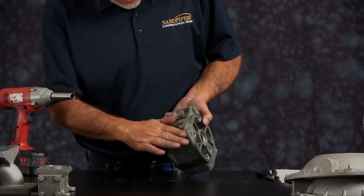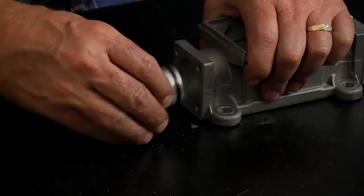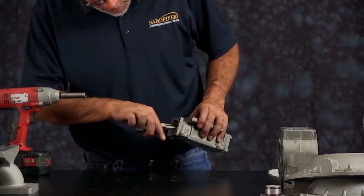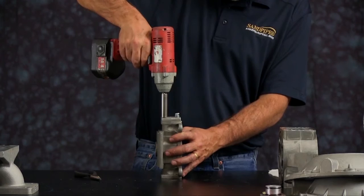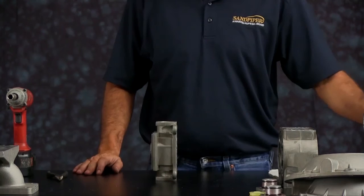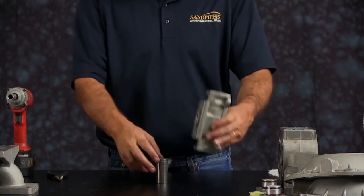Take the main air valve assembly and remove the end caps. Pull the bumper out, then the spool — discard the spool. Take the opposite end cap off and pull the bumper out. Then use a deep well socket set upright — make sure the socket is big enough to push the sleeve out but small enough to still fit in the bore of the air valve body.